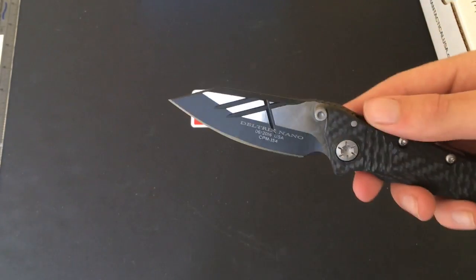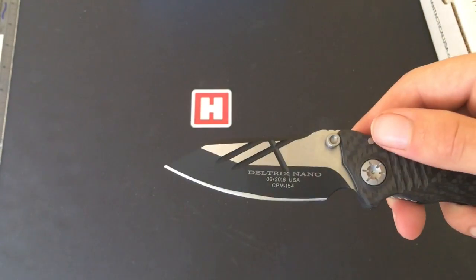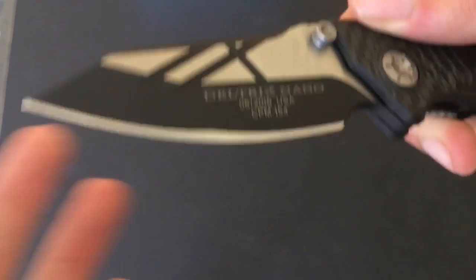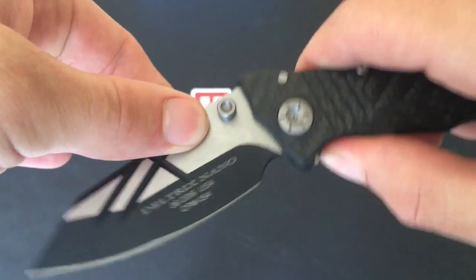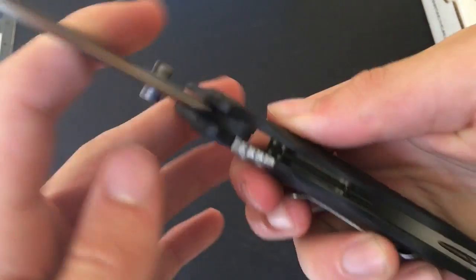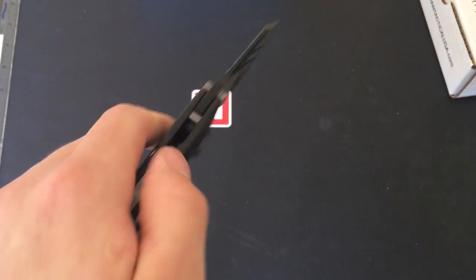A little bit about this knife — it's simply awesome. You've got CPM 154 stainless steel blade here. It has ambidextrous thumb studs for opening. Let's close this up — really easy whether you're left or right-handed, whether you'd normally open it left or right, nice and easy.